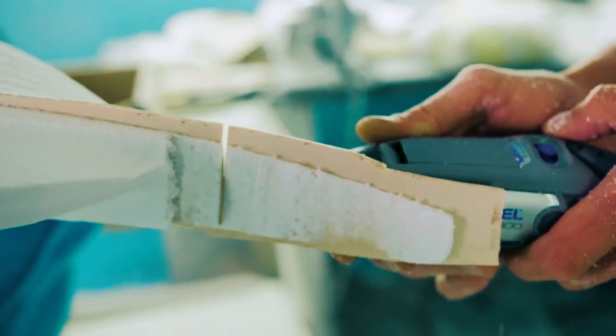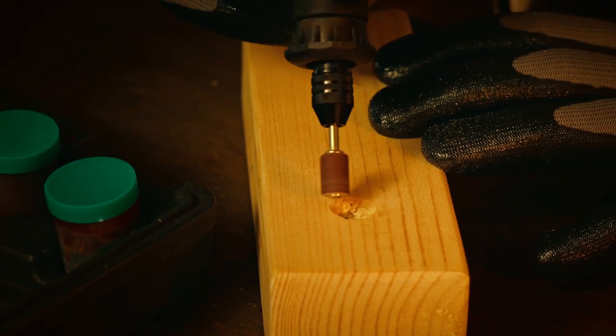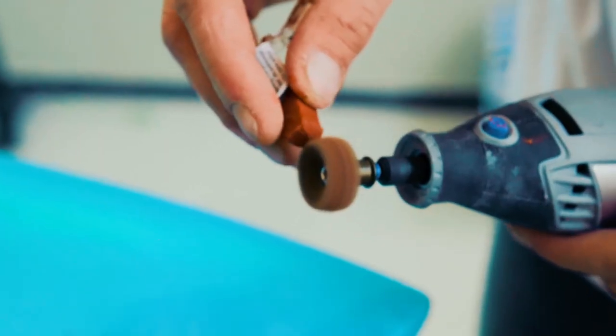Whether you're an avid DIY enthusiast, a passionate hobbyist, or a skilled professional craftsman, having a cordless rotary tool by your side is essential for tackling a diverse array of projects, from cutting and sanding to engraving and polishing. These versatile tools offer precision and convenience without the constraints of cords.